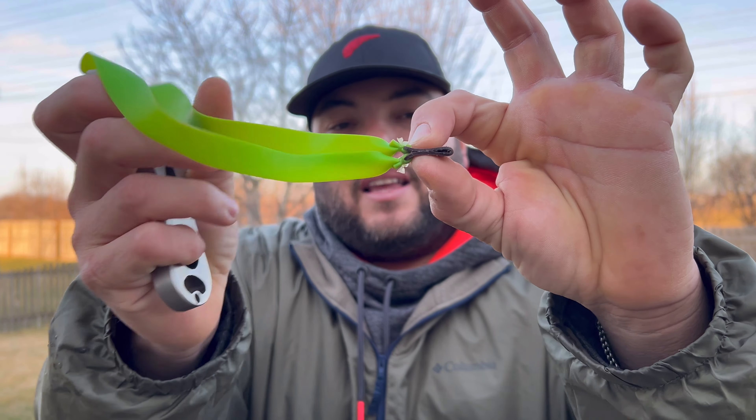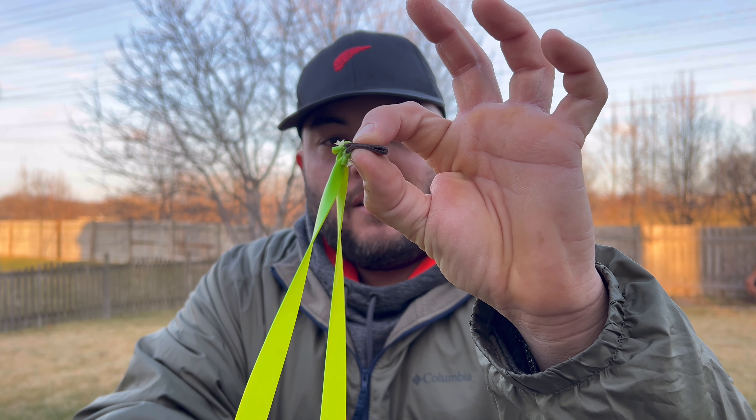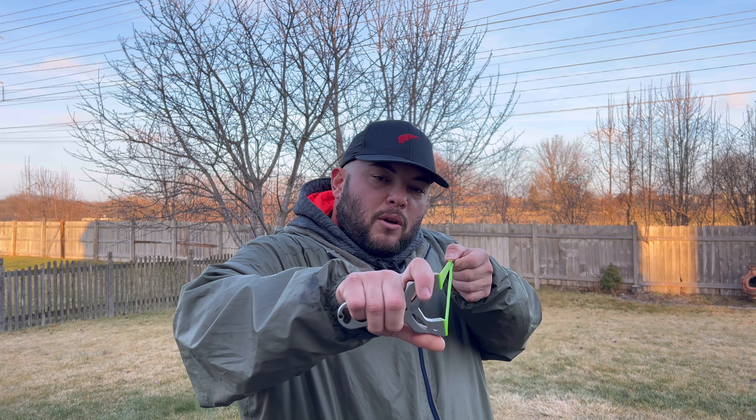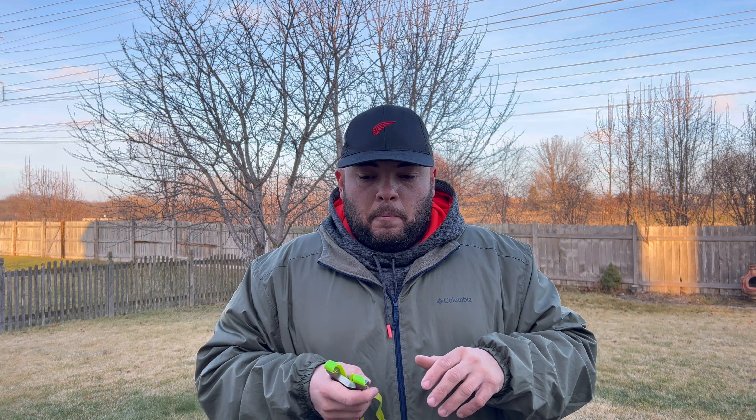It doesn't really matter how you pinch — what matters is that it's got to be even right here, so the ammunition flies straight instead of going up, down, or to the sides. You have to pull straight, and that's how it goes. Some people have problems with the pinch, like me — it took me a long time to learn how to pinch the pouch the right way. You can pinch it sideways, sides to sides — for example, I used to pinch like this.